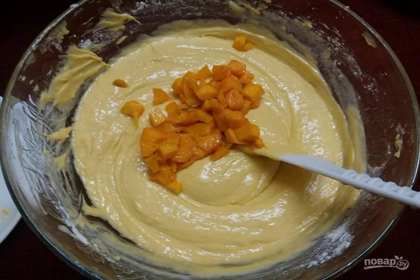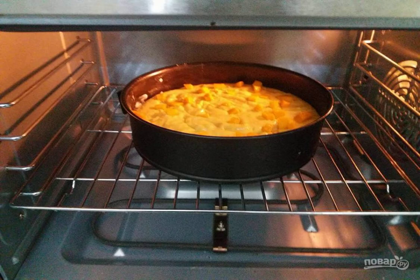Step seven: add the sliced mango and mix gently. Step eight: bake the sponge cake for 45 minutes at 180 degrees.